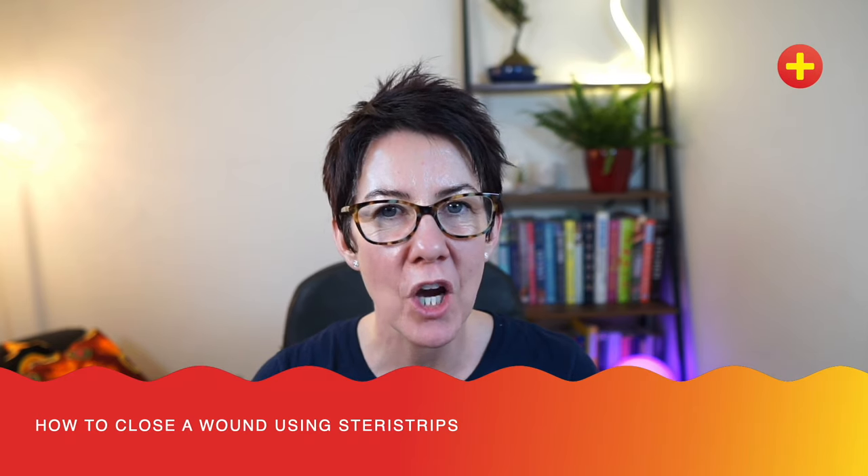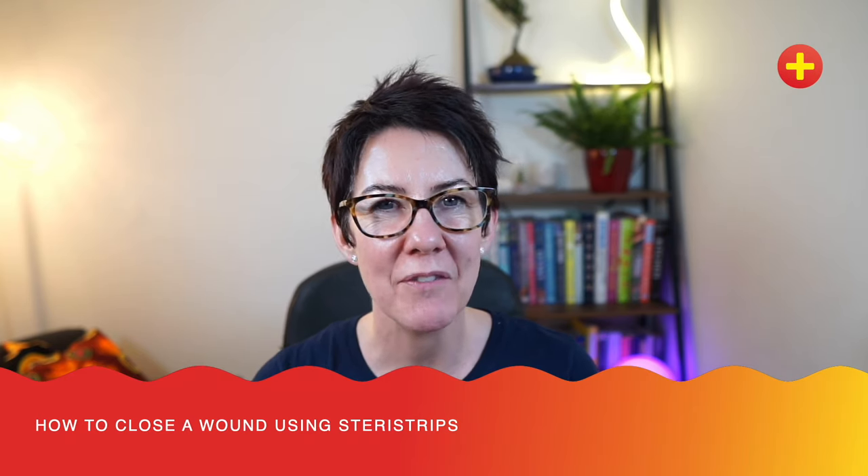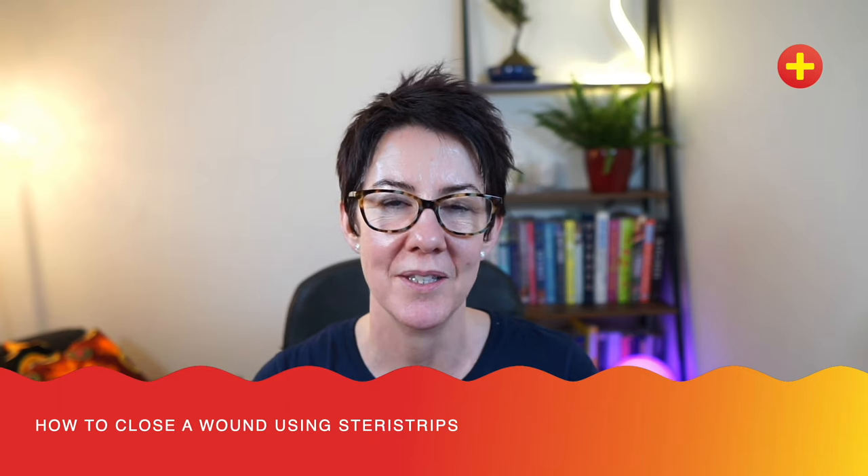This is a really common procedure in PED and many of the wounds that we see are suitable to be closed this way. What I really like about using SteriStrips is that you have the ability to approximate the wound bit by bit and to test the cosmetic outcome as you go along. This is especially useful if you're worried about tension across a wound and its position in relation to Langer's lines. You don't have to completely commit yourself first time like you do with glue.